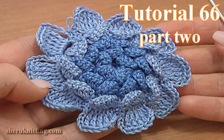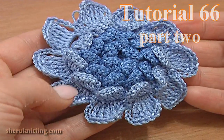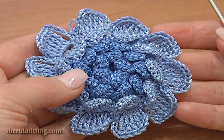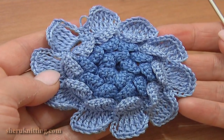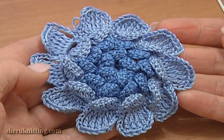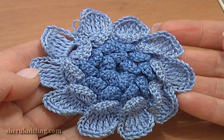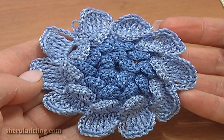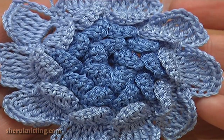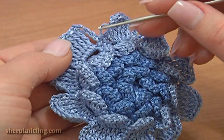In part 1 of crochet flower tutorial 66, we made this nice flower that is going to be the center for our large flower. You can stop the work at this point and use this for layering your projects — it has a dark blue center and light blue petals. I'm going to continue the work making a layer of larger petals using another shade of blue.